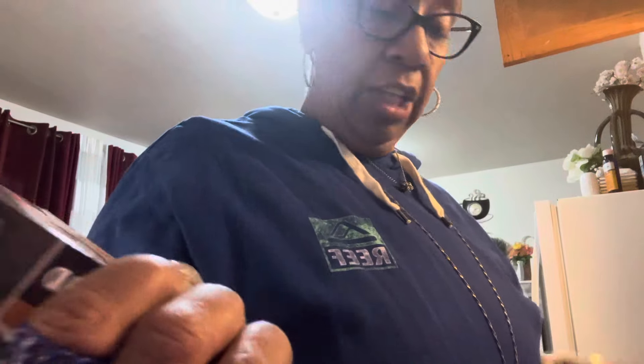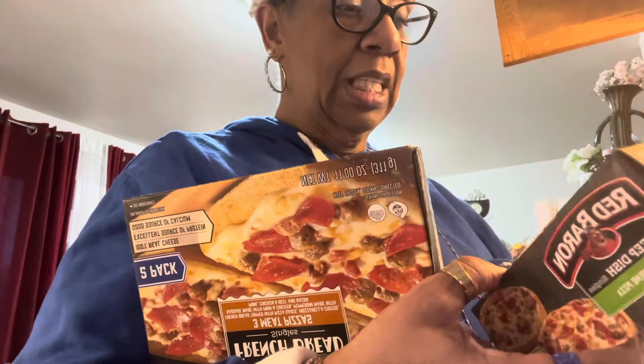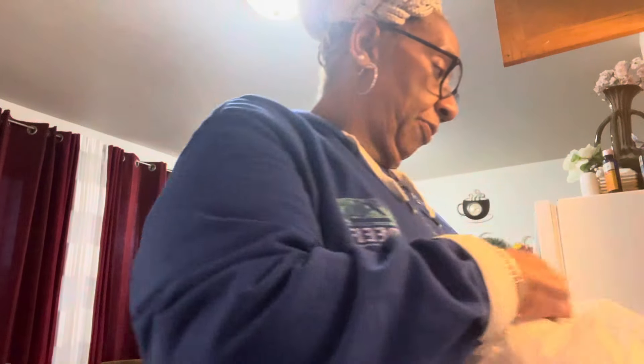I love Oscar Mayer Hot Dogs. I got me some Jiffy Mix — it's been a while since I've run across any Jiffy Mix. I love these Red Baron pizzas. This one is the French bread and three meats, and this one is the Supreme, and you get two in there. They're going to be just enough for me to have one for now and save one for later.